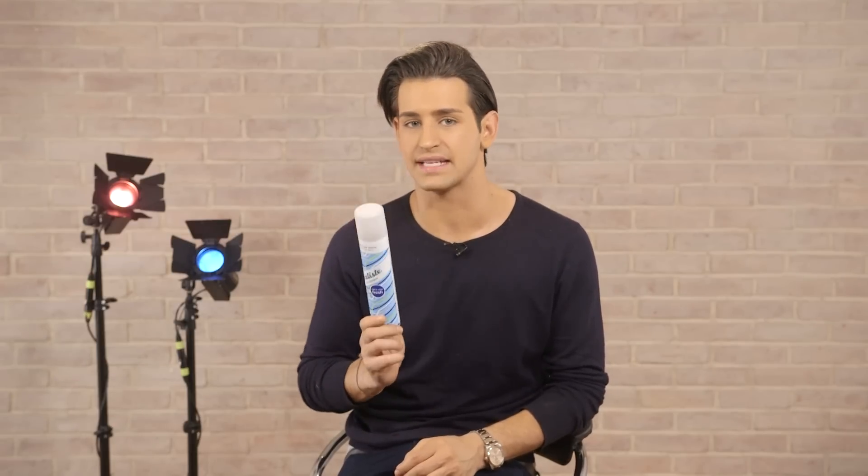Now before I had my wondrous tresses cut off, this was my absolute sanctuary product. With dry shampoo you can go days and even a week or so without having to wash your hair. Most girls carry this in their top drawer of most office desks, but so do I, and I'll show you why.